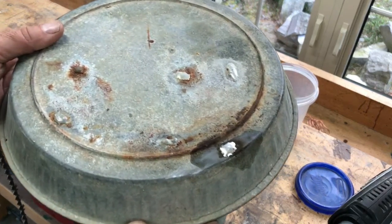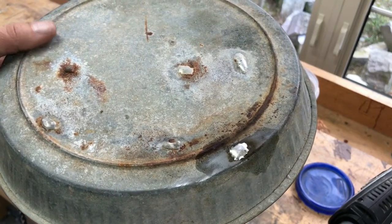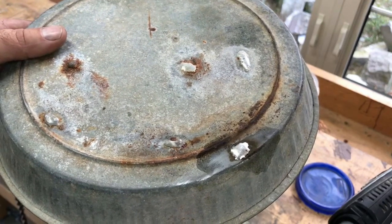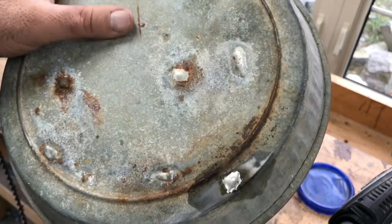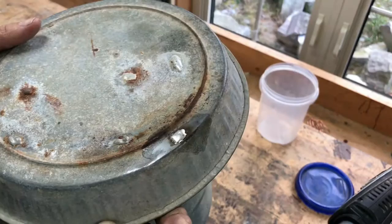You can see that we've got another repair to add to the others that are here. We'll get another six months or so, unless there's a really weak spot somewhere, in which case I'll have to do it again before then.